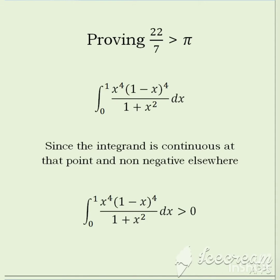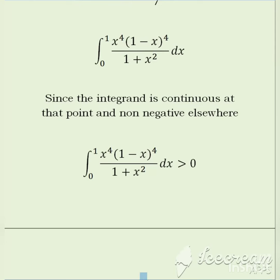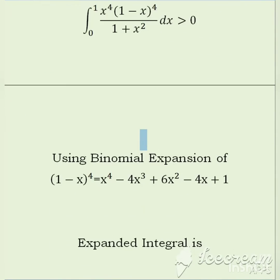Hello guys and welcome to Math That Matters. Today in this video I am going to prove that 22/7 is greater than pi. One of the ways to prove it is by using this integral with these limits. Since the integrand is continuous and the function is not negative, we can say that the result of this integral should be greater than 0.